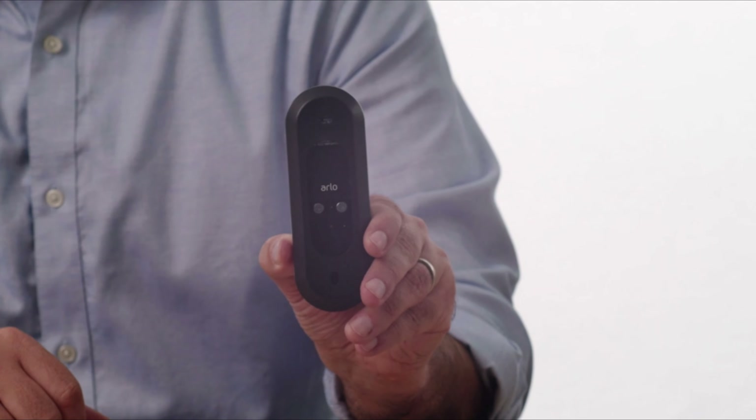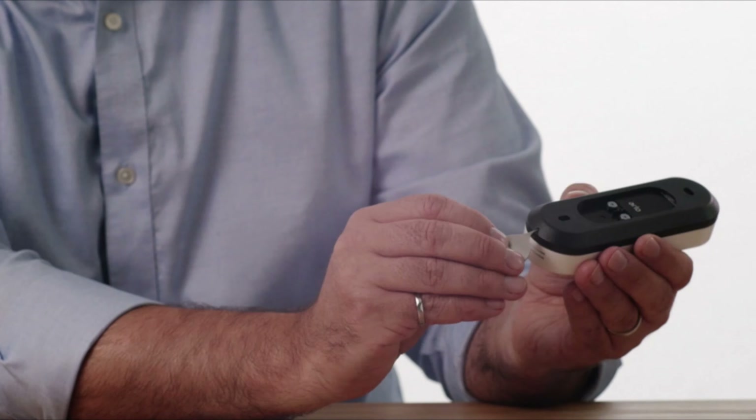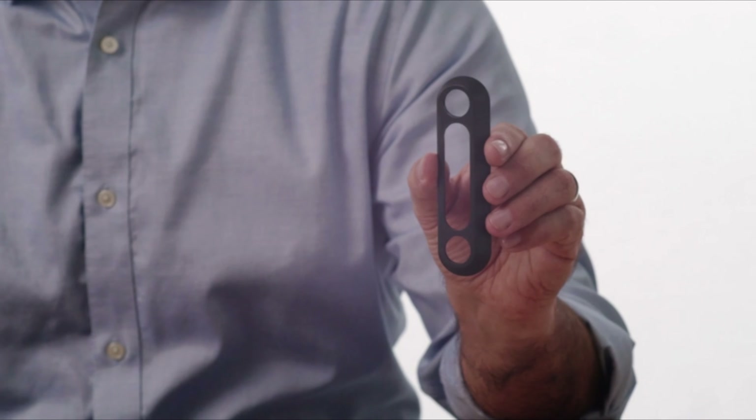Attached to the doorbell is a flat mounting plate. You will need to use the included release pin to remove the flat mounting plate prior to installing your video doorbell. This is the angled mounting plate. This plate provides a better view of your walkway if your doorbell doesn't face an ideal direction. The angled mounting plate is completely optional.